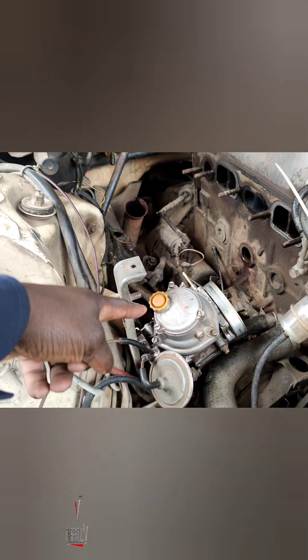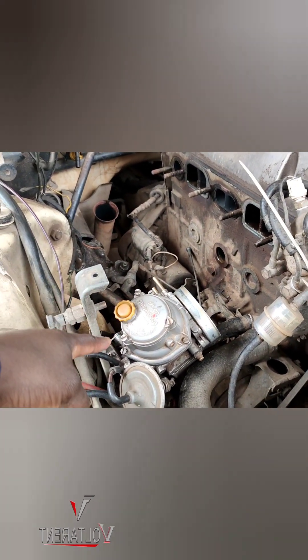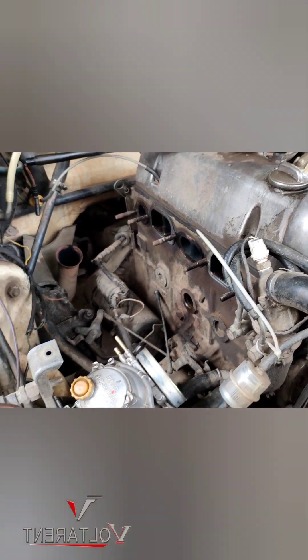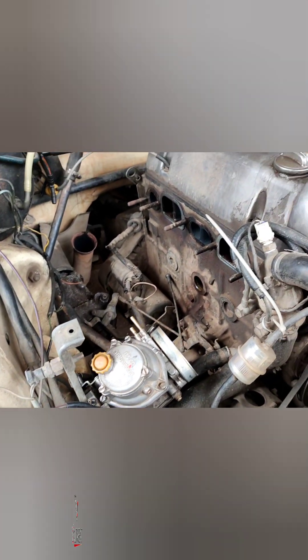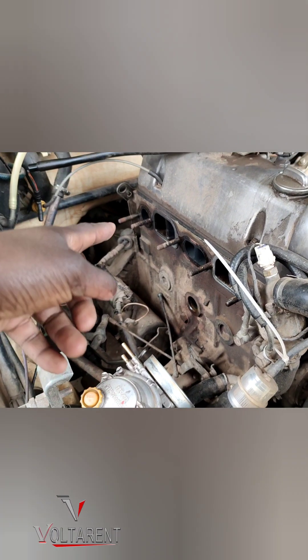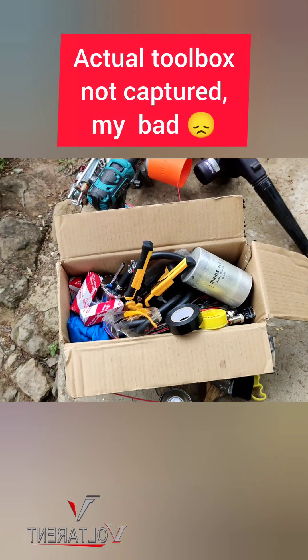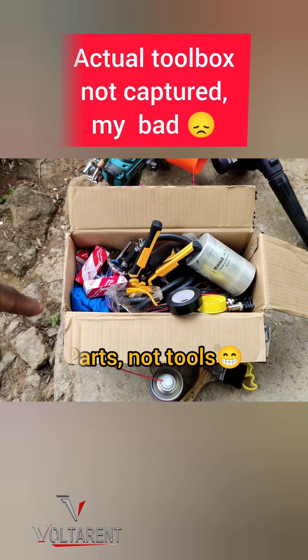It was using the Stromberg carburetor, now no longer in use. The vehicle couldn't drive to my workshop because the carburetor was faulty, so I came here on site. I took out the intake and exhaust manifold — here you can see the intake and exhaust manifold together, and some of the parts right there. That's the exhaust manifold, and you can see lots of tools inside my toolbox.